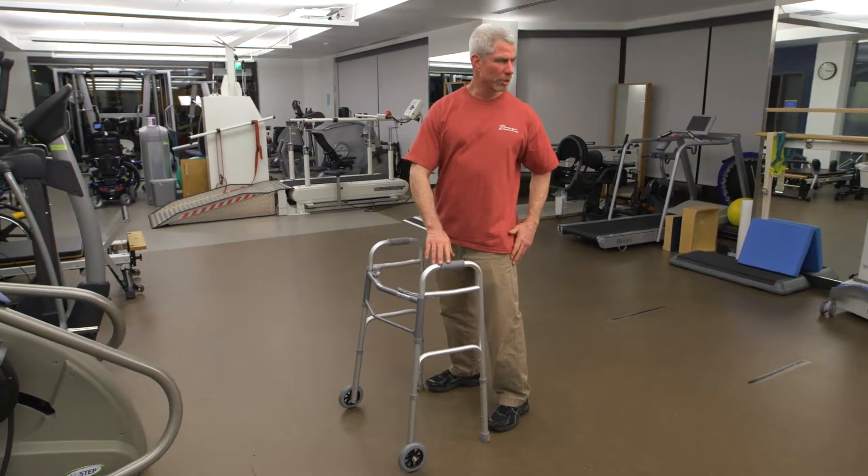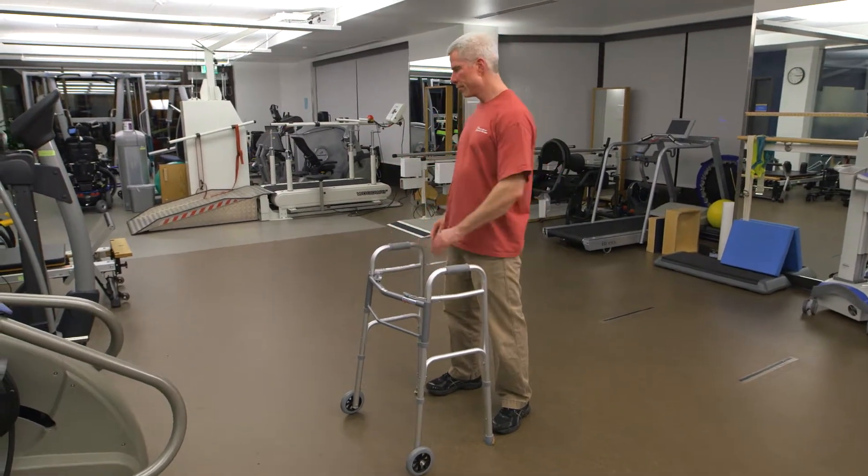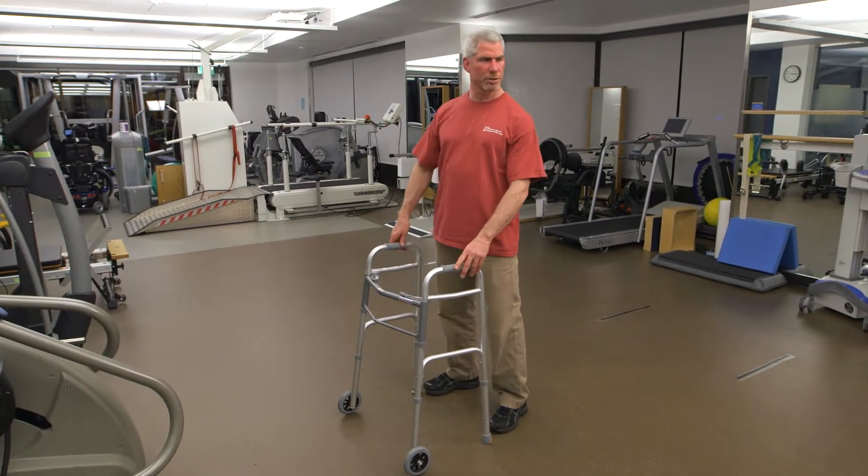How about a gentle trunk twist. If you need to hold on, that's just fine.